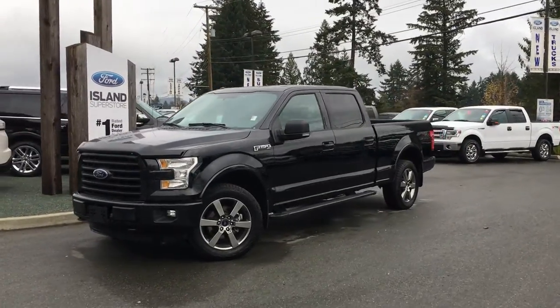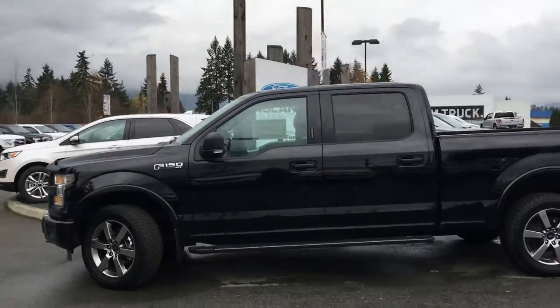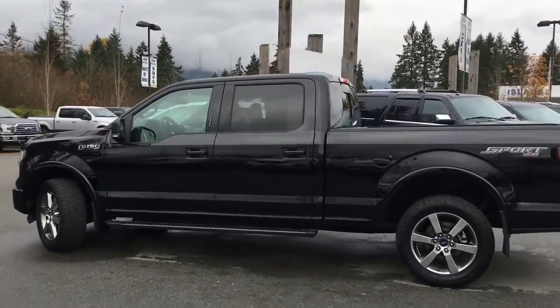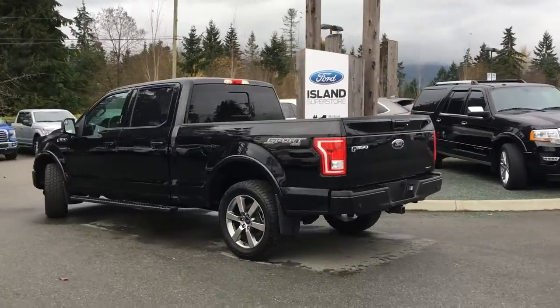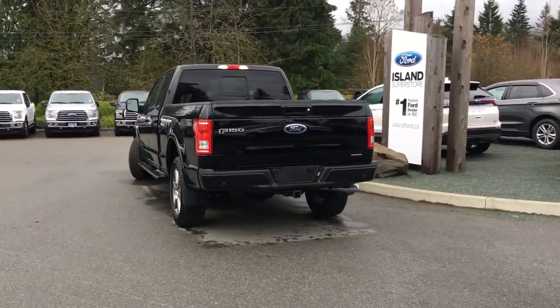Today we're looking at a 2016 F-150 XLT in shadow black. It has black cloth interior with seating for six, four doors, and a six-and-a-half-foot box. It's a 4x4 with a V8 engine that's flex fuel. It has a sport package as well as a trailer tow package.